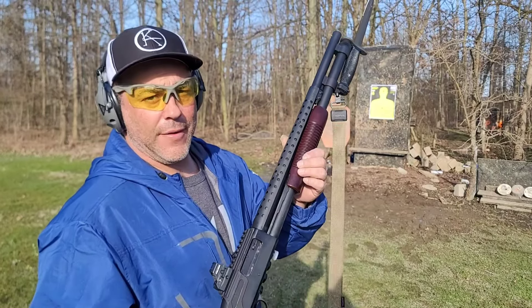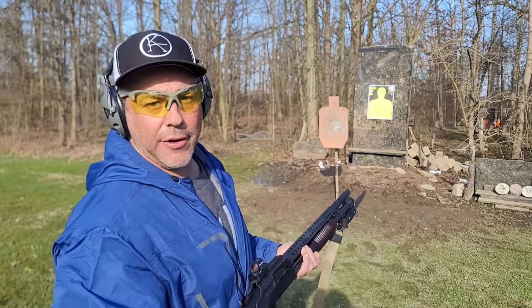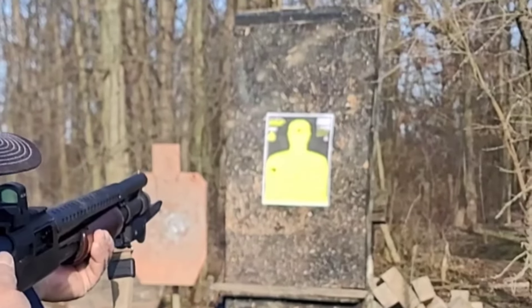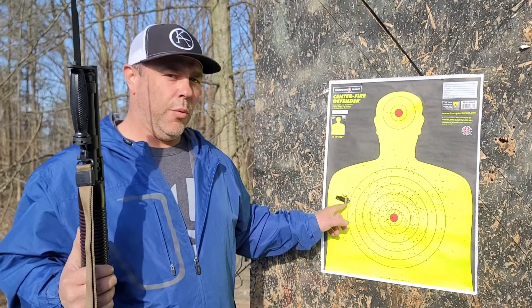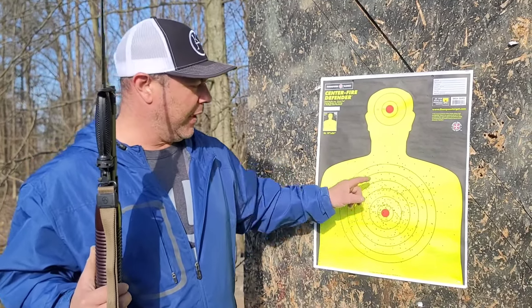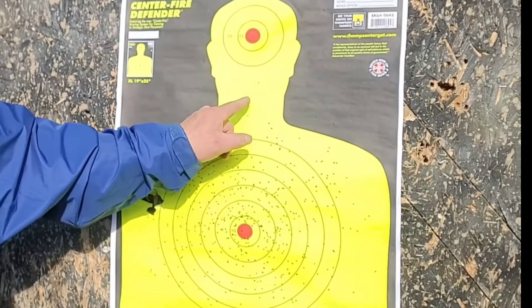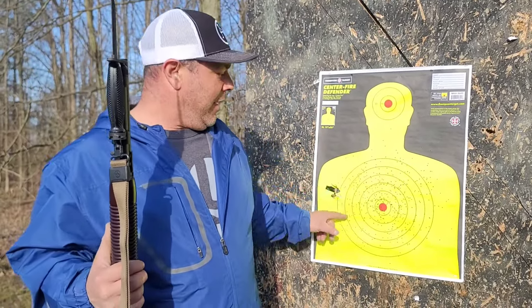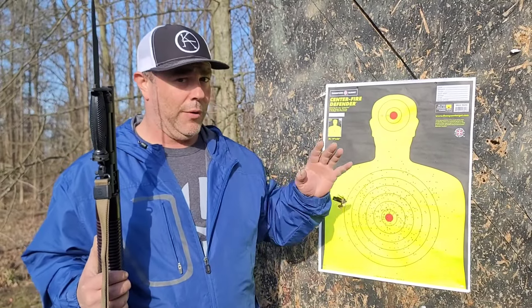We are 20 feet off the target with the Mossberg 590, totally open choke — a home defense shotgun all the way. Aiming center of chest to get the best pattern. You can see the wad — that's just the plastic cup that holds all the shot — but here's the pattern on the open choke. Other than these two pellets, for the most part it stayed on the target, including up to about face level, into the throat area. That's a very well dispersed pattern.